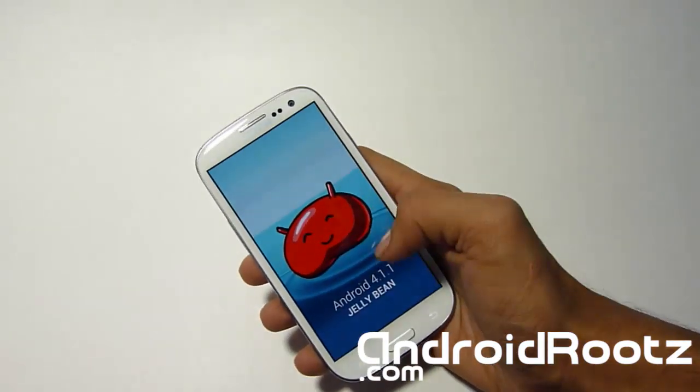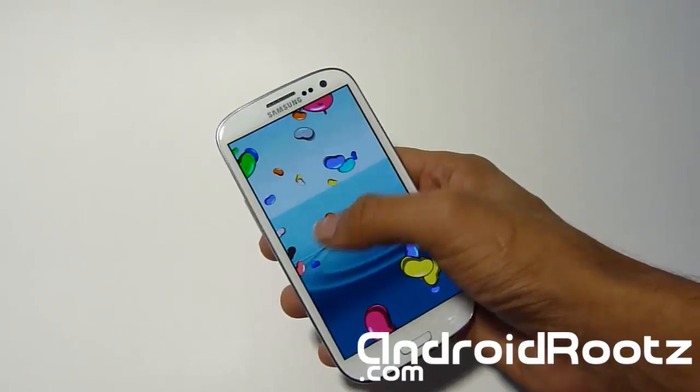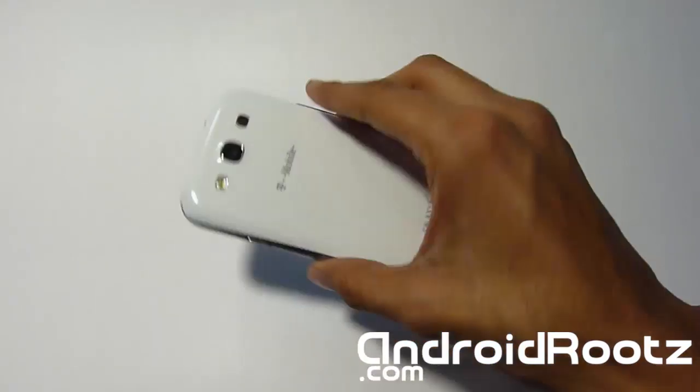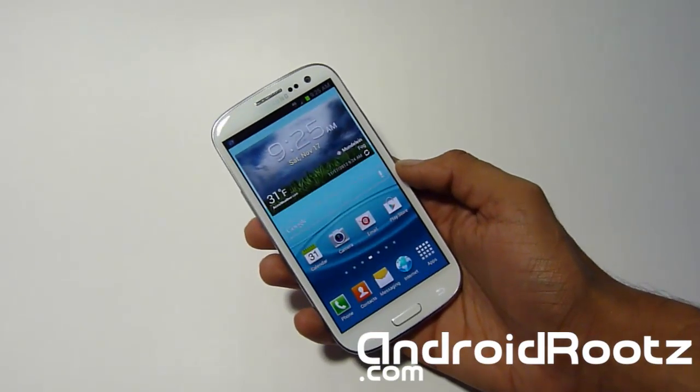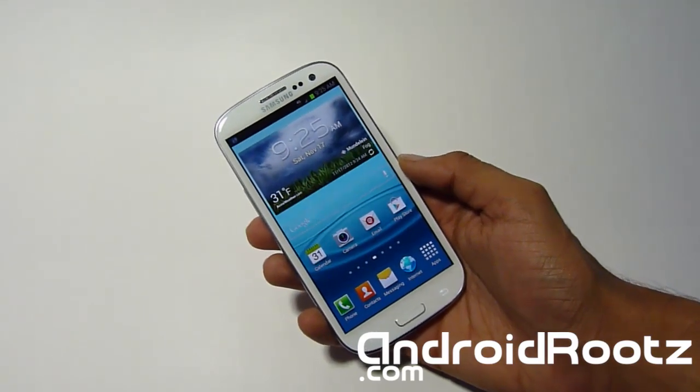When you do, keep pressing on the build number and you will also get the little Jelly Bean easter egg — hold it down and you can play with little Jellybeans as well. So that is how you install 4.1.1 Jelly Bean on your Samsung Galaxy S3 — T-Mobile only. Do not try on any other device or you'll end up soft-bricking your phone, which will really suck in the end.